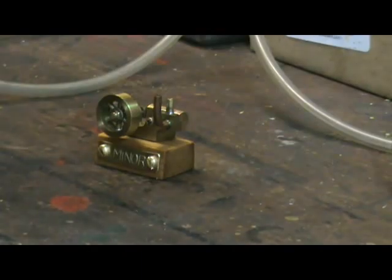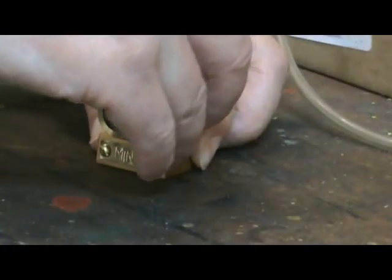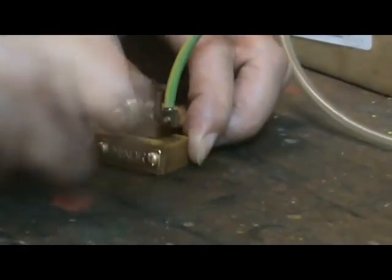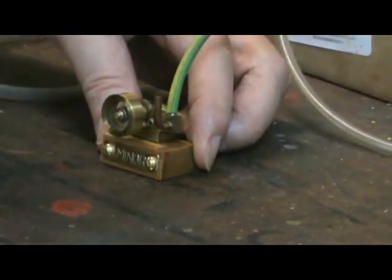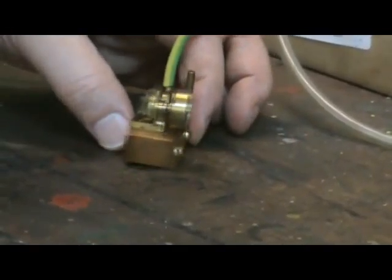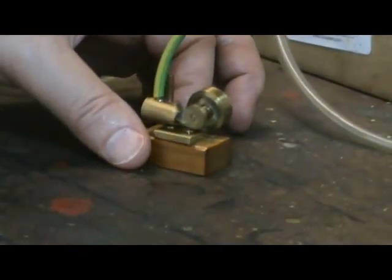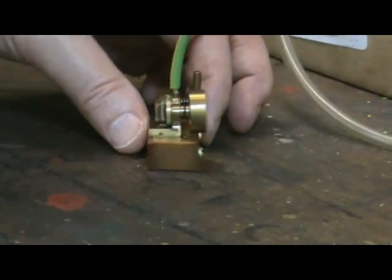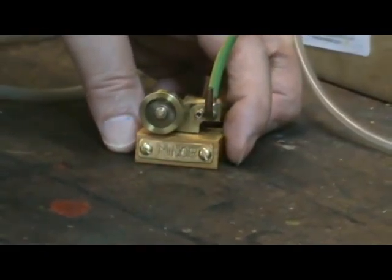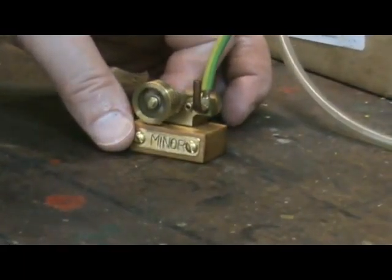It has no boiler, so I'll just connect up this small compressor I have here to give it a run. Here we go.